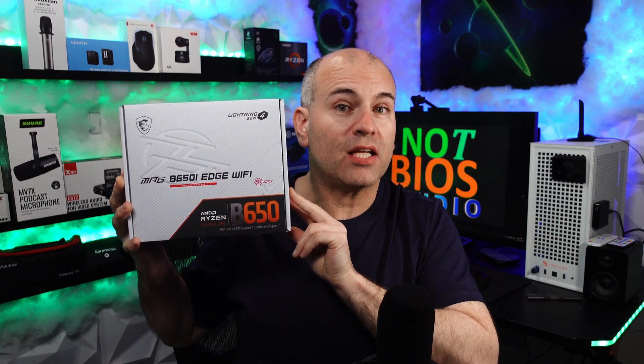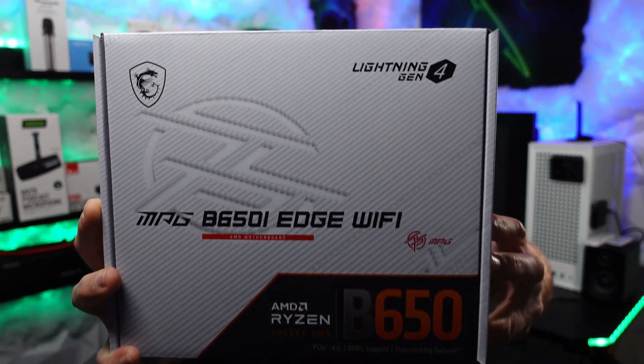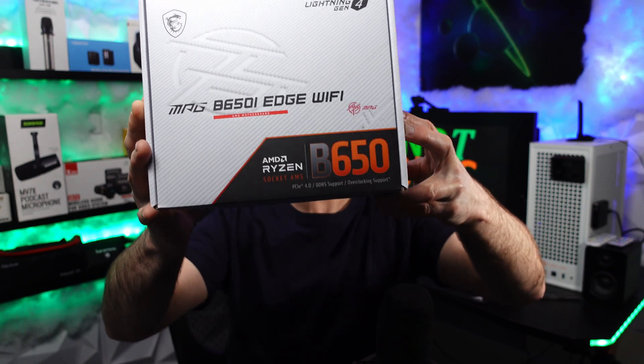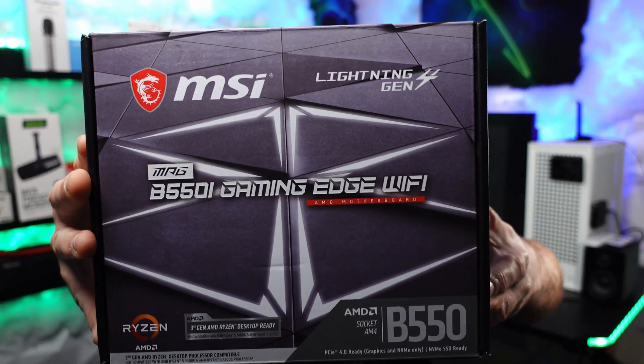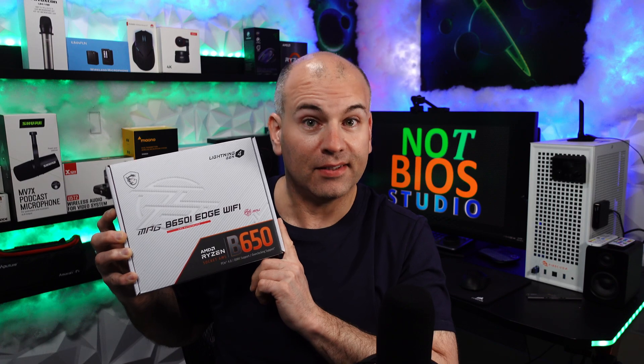Hello, this is Eric of NotBio's Tech and Reviews. On the studio channel I do mostly microphone and studio equipment reviews, and on this channel I do the tech stuff. This particular motherboard is the MSI MPG B550i Edge Wi-Fi, replacing my previous board which was the MSI MPG B550i Gaming Edge Wi-Fi. We're going to check out the M.2 cooler and also the AMD cooler included with my CPU. Let's get started.